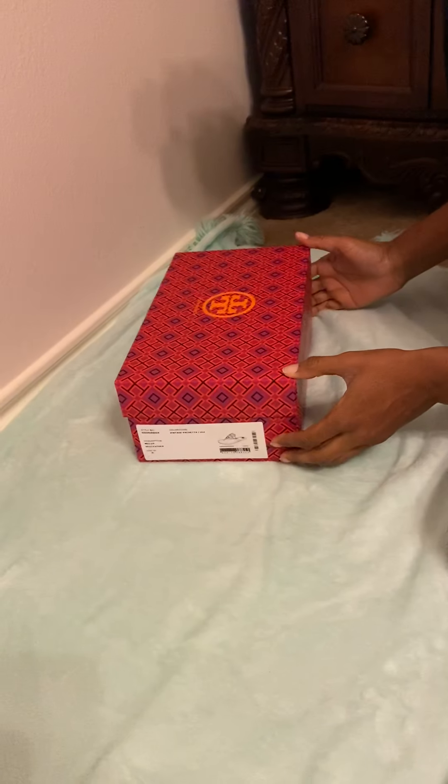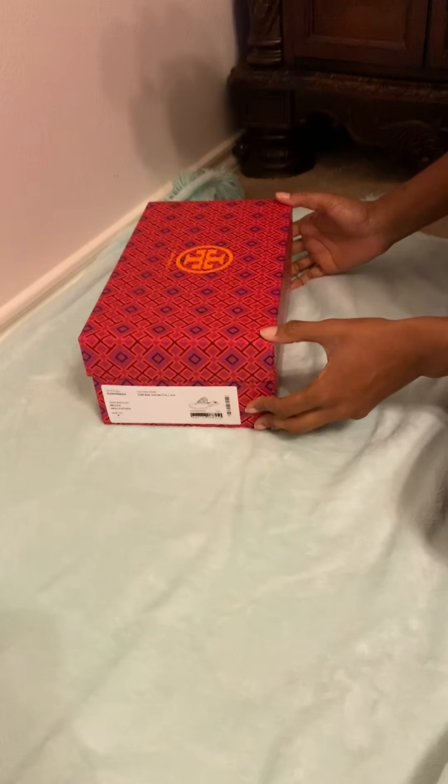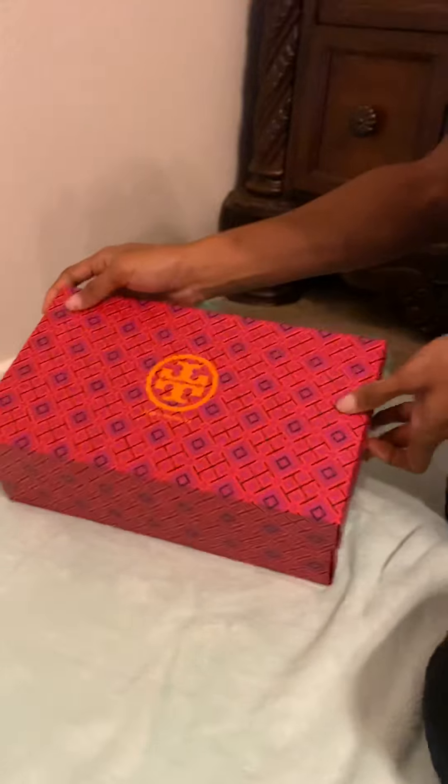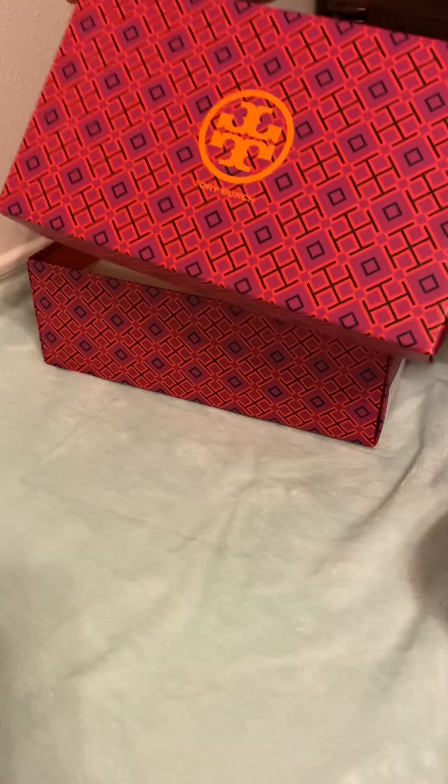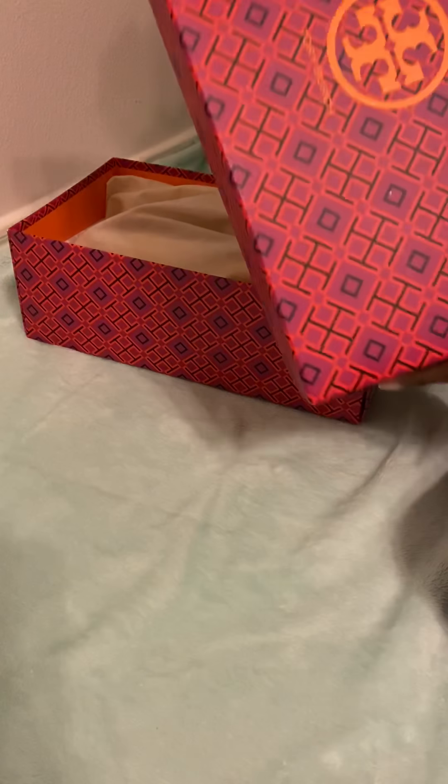Hello guys, welcome back to our channel! Today we're going to do a review on Tory Burch Miller sandals. These are size eight in the vintage Vachetta — the brown ones. Let's unbox together and see how authentic these are. These were purchased off ToryBurch.com — check out her website, she has cool clothes.